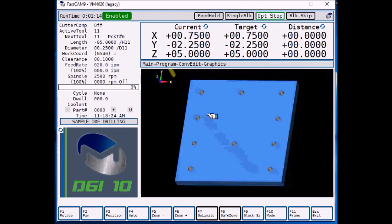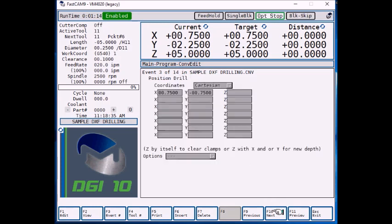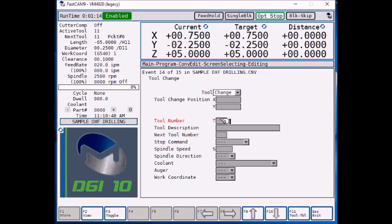Although we didn't have to enter every single position. Now let's press escape to go back to our program. You can either select F10 next or type in the event you want to go to — I'll just press F10 next to cycle through all the different hole positions. Now I'm at the end of the program. I'm going to push F6 insert, F5 tool change. For tool number, this will be tool number 12 — it'll be a half inch drill.